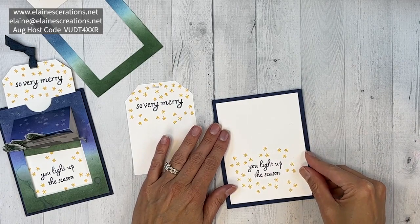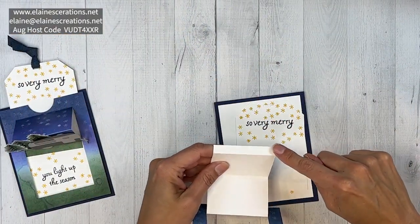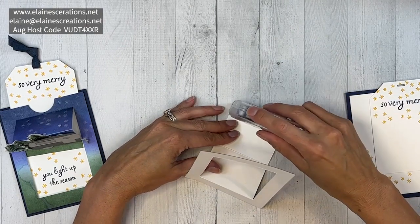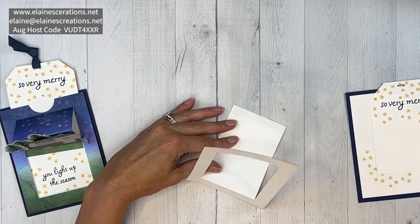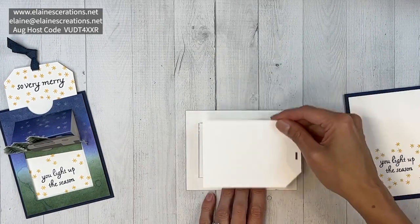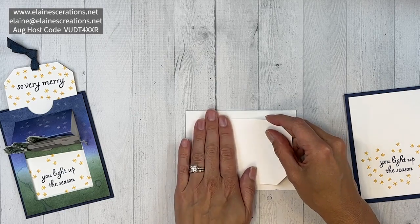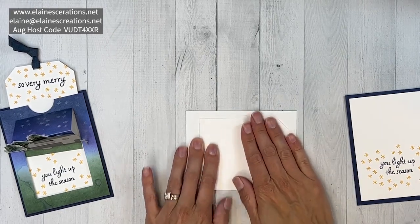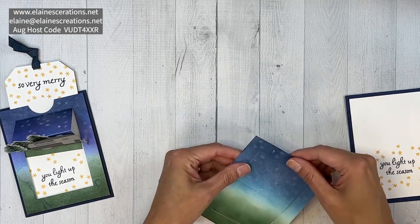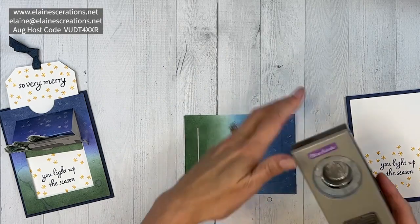It's going to go in the center here. Then I'm going to adhere this tag to this piece — I'll flip it over and add some Stampin' Seal Plus because this is going to get pulled. I'll lay it flat and line it up centered from top to bottom, making sure the two edges line up. You can use a layering circle die or a circle punch to cut a little thumb hole so we can grab that tab — I did a one and a quarter inch punch.